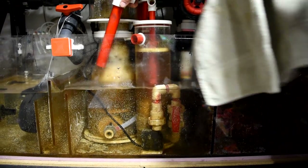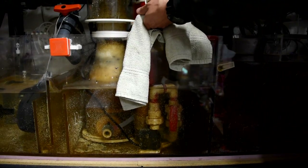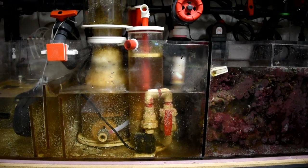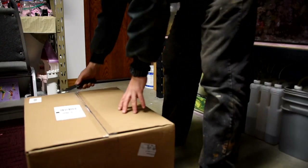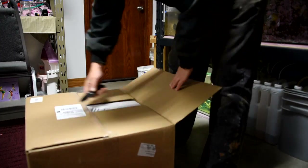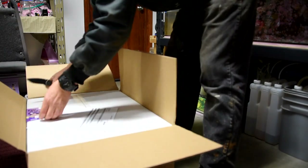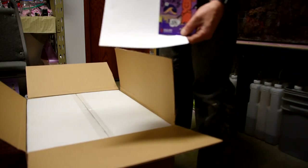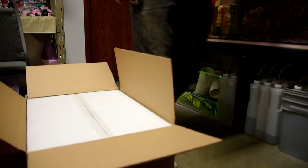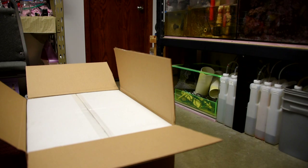We had to start shutting down equipment to figure out what was actually causing it. What we found out is that our reactor from Vertex — the pump must have just failed somehow internally, and it was letting electricity into the system. We made an immediate call to Ryan over at Bulk Reef Supply and an immediate call out to Vertex to try to figure this out. Obviously, we unplugged the pump.